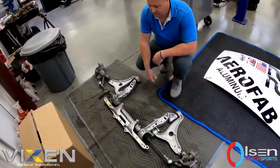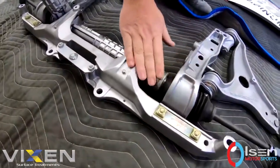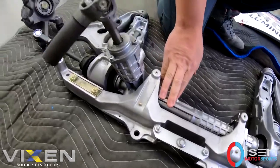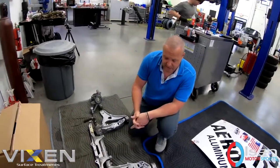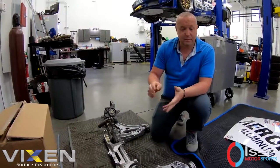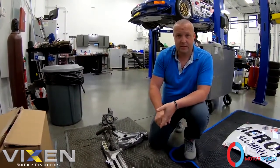This is a 964 that we are restoring for the customer. Here's all the factory hardware, completely replated. This has all been vapor blasted with all new bushings. Original OEM street bushings are put back in. So when you get this car back after the restoration, it will run perfectly, drive perfectly, and be better than new and last for years.